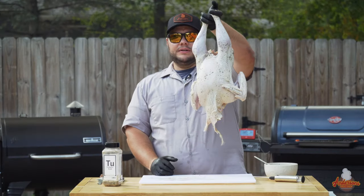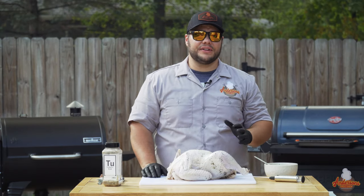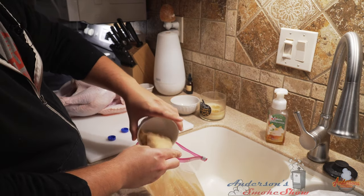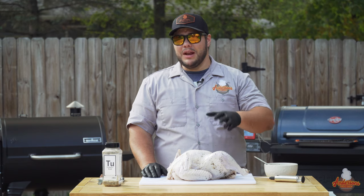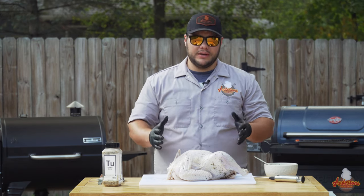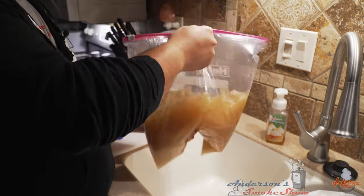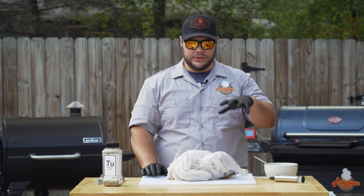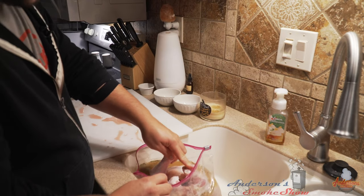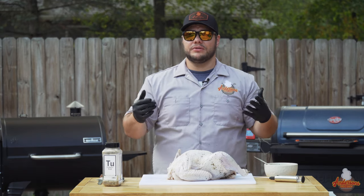First and foremost, this turkey brined for about 24 hours in a wet brine. I use a concoction that I've perfected over the last few years — vegetable broth, some herbs and spices, brown sugar, and salt. I put it in for a minimum of 24 hours, but ideally with a wet brine you're looking at two to three days. Make sure you have a container that's appropriate. Because this is a 13-pound turkey, I used a two-and-a-half-gallon zipper bag and fit the turkey along with a gallon of my brine inside.